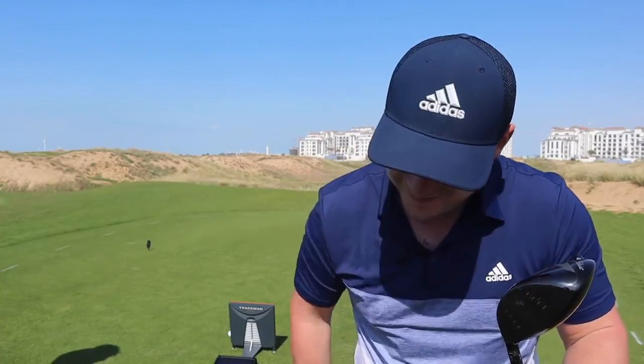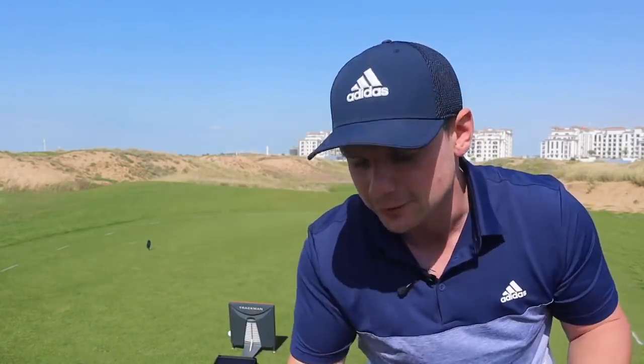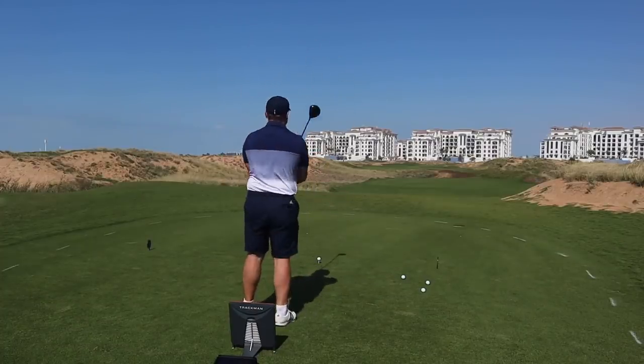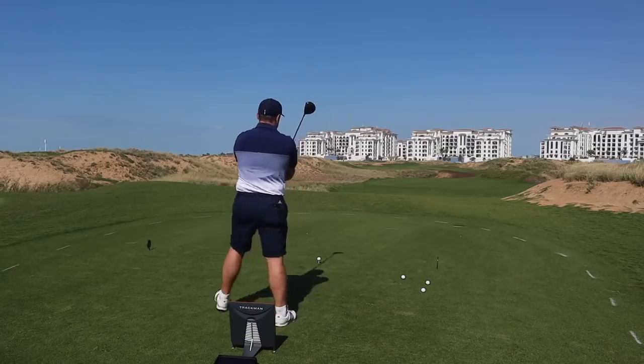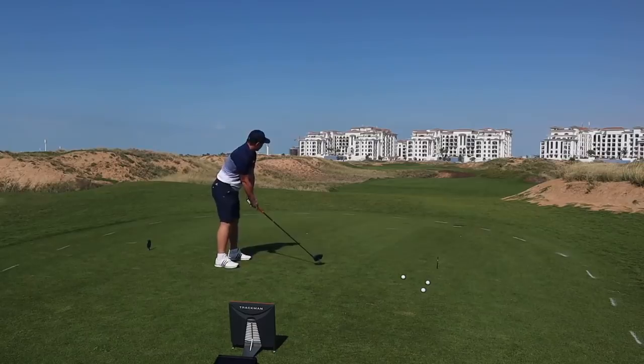Here we are on the first tee of Yaz Lynx. It's time for the big dog, and we're going to judge it with TrackMan. We're going to look at carry distance. We're going to hit three shots with a Titleist Pro V1X, and then we're going to go dimple-less. I'm going to see just how much difference it makes. So far, putting and chipping — a bit of a difference, a little bit.